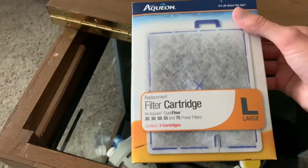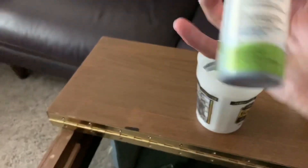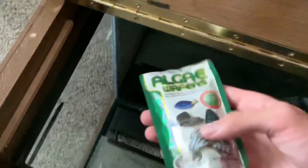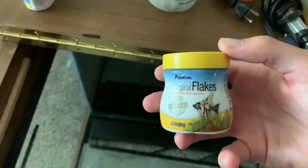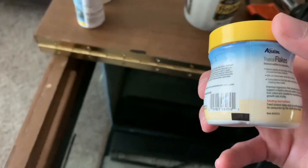First up we have a filter cartridge, which is weird because there's no filter in here. Then plant food, ammonia test strips, a heater, some algae wafers — oh, expired in 2014, yeet. Some more ammonia strips, some fish flakes — those are probably pretty old too, probably will end up throwing these out as well, yeet.